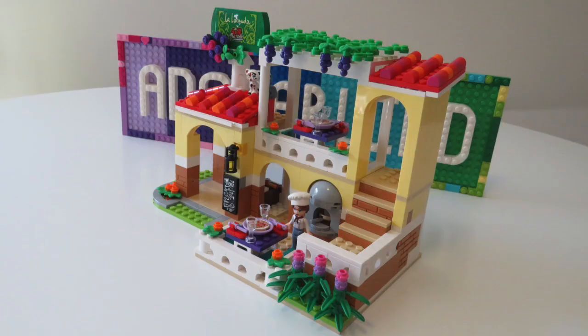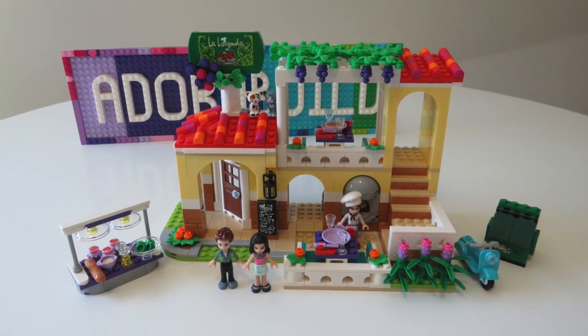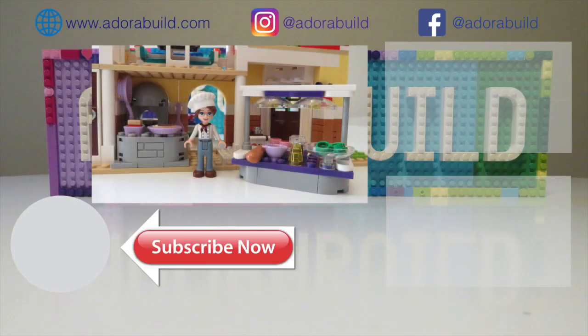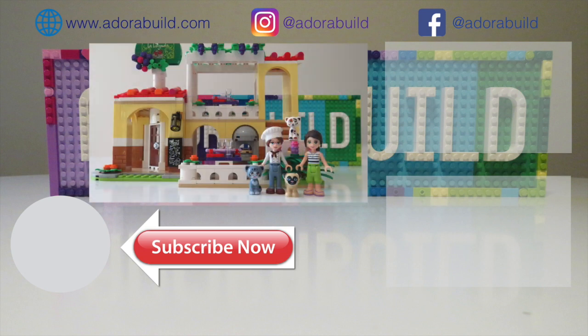Now that we've updated the plants, let's take a closer look at those mini dolls as well as the set itself. This is a lovely build and I had so much fun creating it, especially with the rooftop. As always I really appreciate you guys supporting my channel — it's been amazing getting to know so many of you. I look forward to seeing you in my next video, so until then make sure you take care of yourselves. Bye bye!